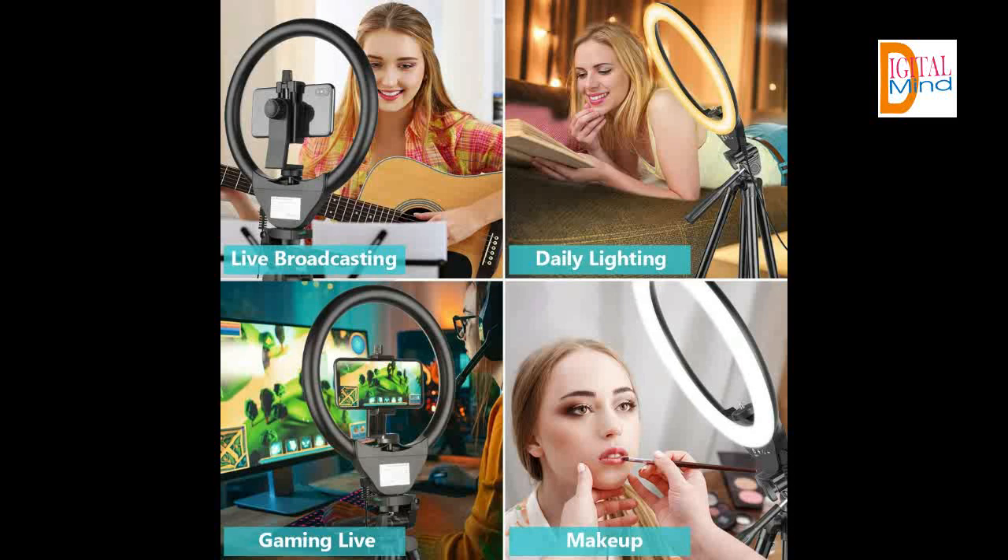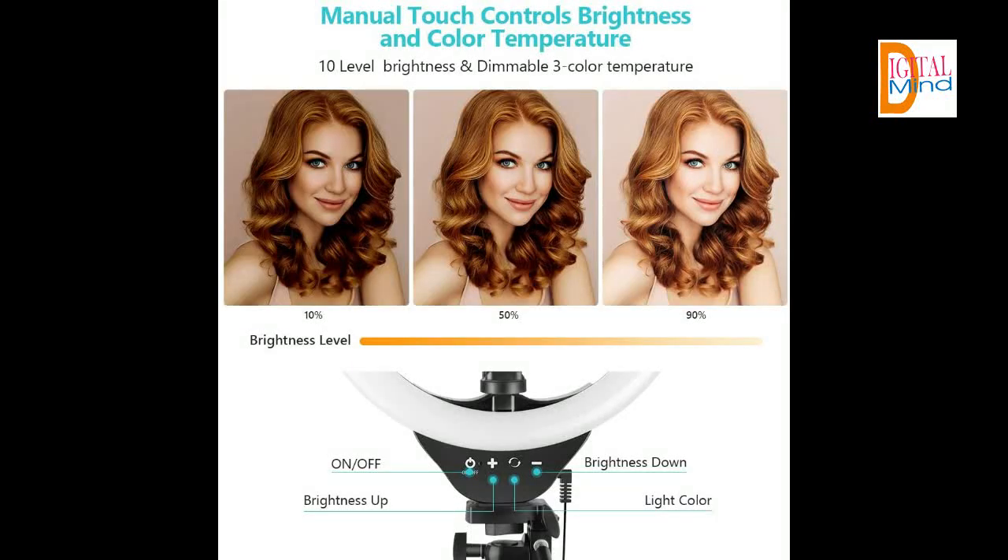Versatile accessories — the included AC and DC adapter helps protect your safety while improving the ring light's brightness by over 50% compared to other USB-powered models. The phone holder is spring-loaded and extends up to 3.6 inches wide, compatible with almost all smartphones with or without a case.